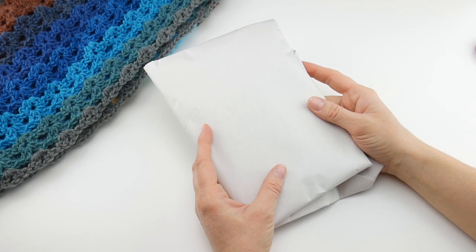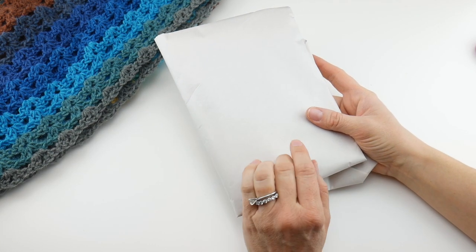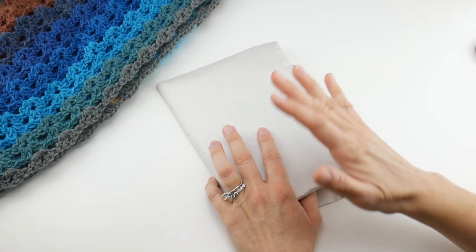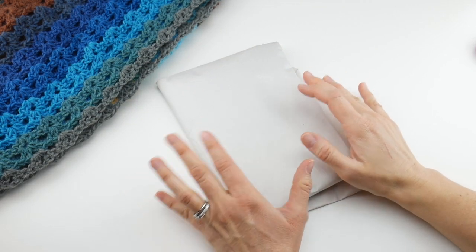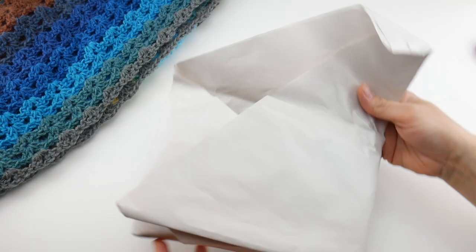Hi everyone, it's Jennifer from Fiber Flux. I have some really unique buttons to share with you today. These are screw-in pedestal buttons and we're going to unbox them together and I'm going to show you how they work. I grabbed a shawl and let's open these and take a look at them.